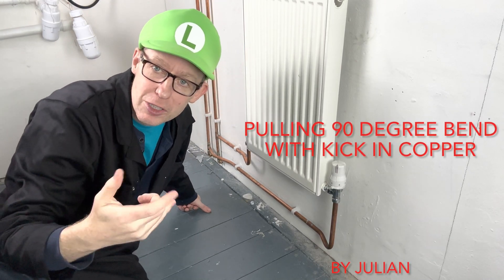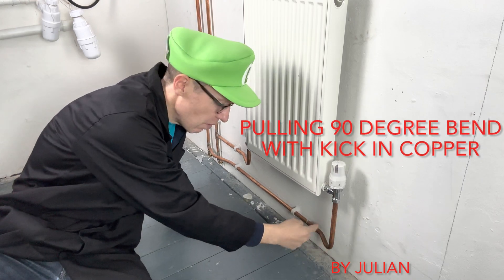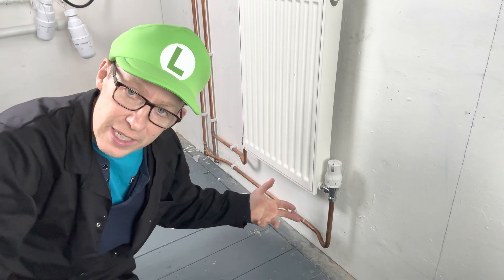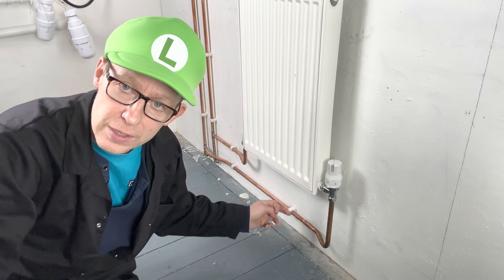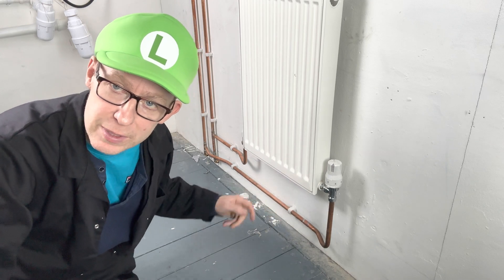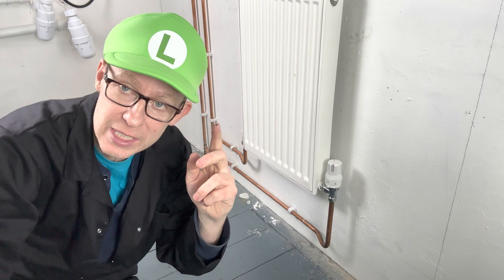Hello, welcome back to Plumbing College. Today I'm going to show you how to pull a 90-degree bend with a kick. Doing this technique will save you using a fitting to go upwards, and because you've pulled a bend there's less resistance on the pipework. So let's do it.